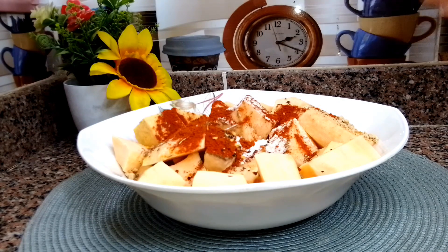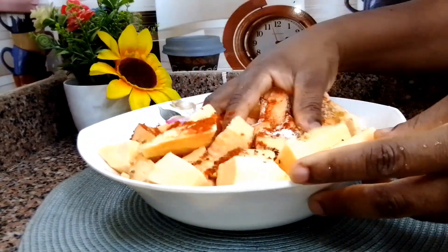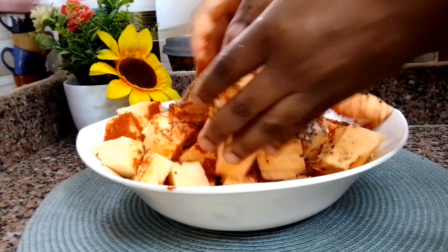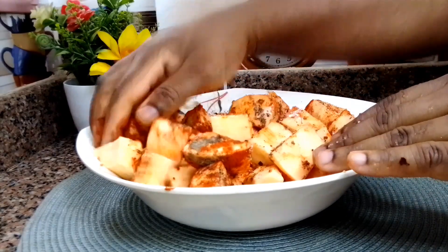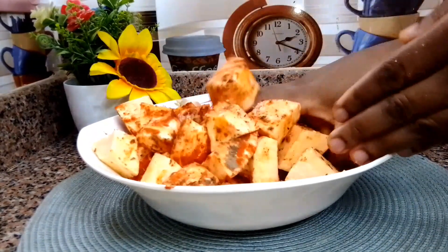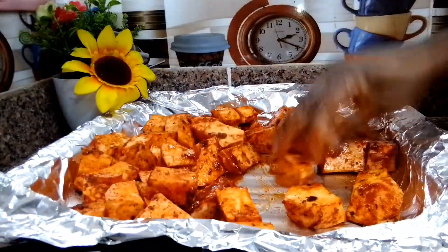I go ahead and mix everything together with my two hands until they are nicely combined. If you're not comfortable using your hands, you can use a spatula. I'll leave the full list of spices I use in the description box below in case you're interested.